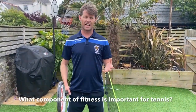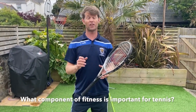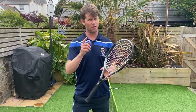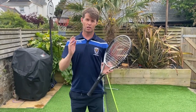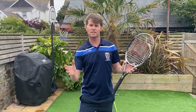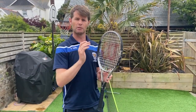When we look at volleying we can compare it to one of our key components of fitness. Can any of you remember what that might be? That's right — it's coordination. Coordination is the ability to coordinate two parts of your body at the same time, such as our eyes and our hands, tracking the flight of the ball, meeting it in the air and sending the ball back over the net.